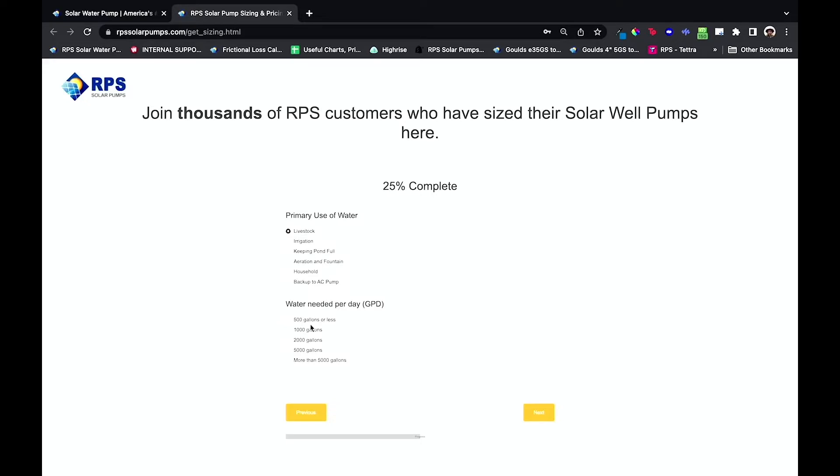If I select livestock, it's going to ask me how much water I need per day — that's gallons per day, the abbreviation here. I think I'll say a thousand gallons, roughly. I've got a couple head of cattle and usually we say 20 gallons per head of cattle.